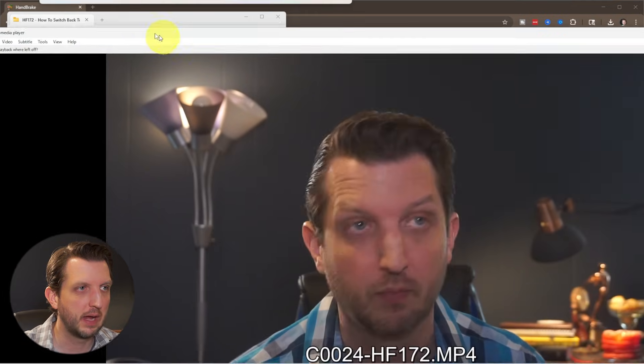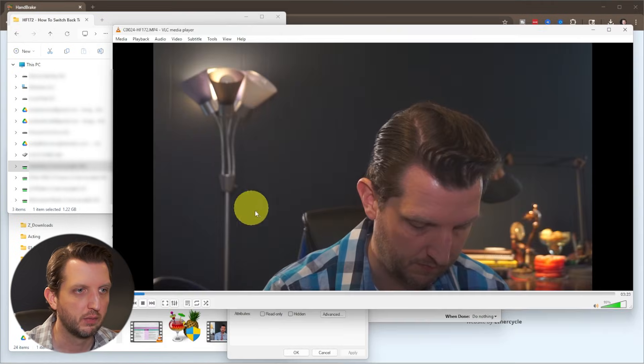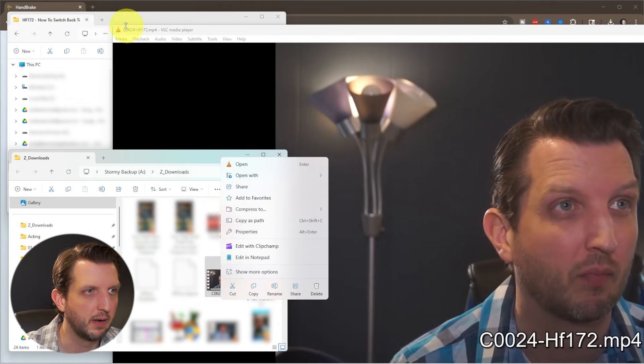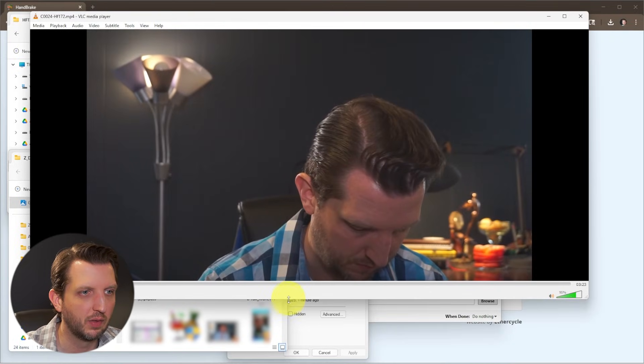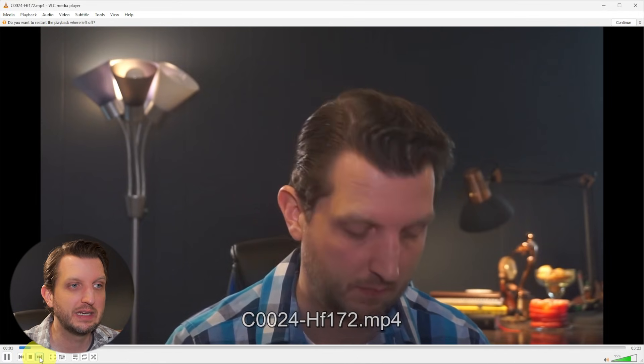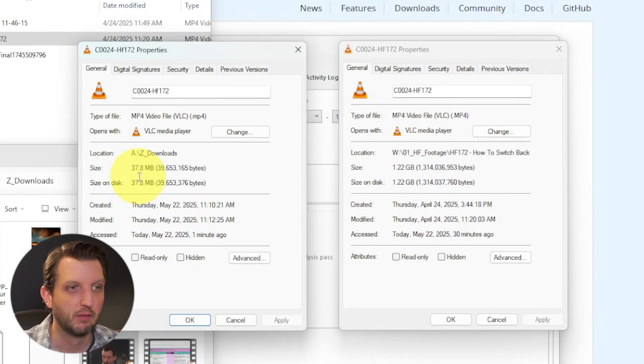We're going to open this up in a player. This is the original video — good quality, but large. And here's the new one: the quality is still there, still very high quality, all the details are in there. As you can see, it's virtually the same quality — it looks identical and the video plays the same. All we did was compress the file size from 1.2 gigabytes to 37.8 megabytes, completely free. Hope you found this video helpful and I'll see you in the next one.